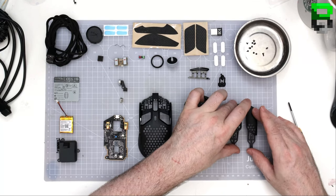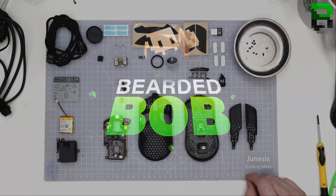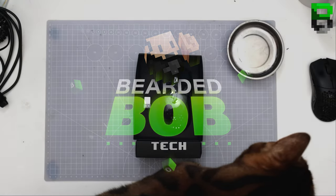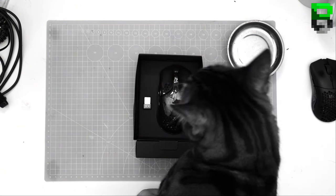Haze Pulsefire wireless unboxing. I'm trying to unbox — I've literally just started.